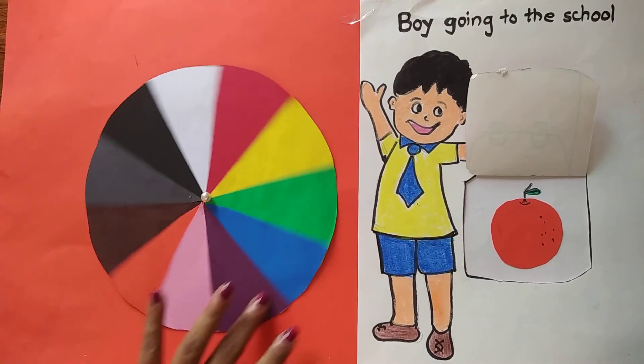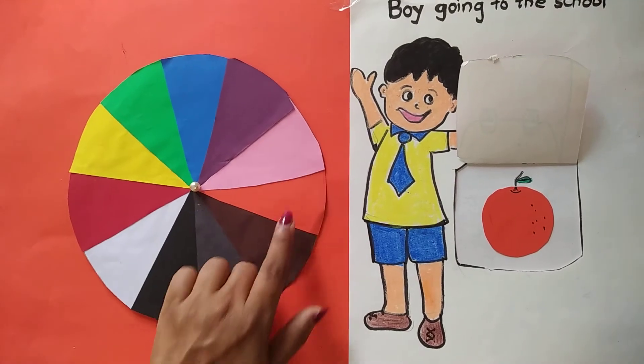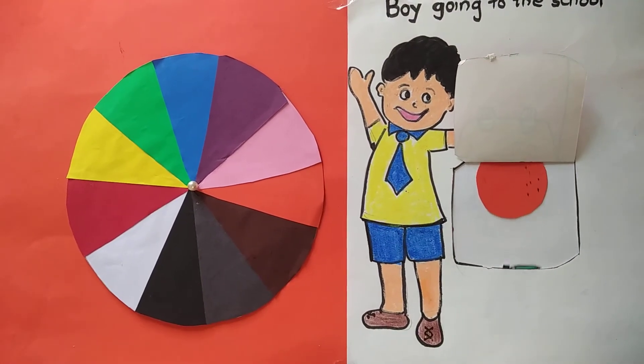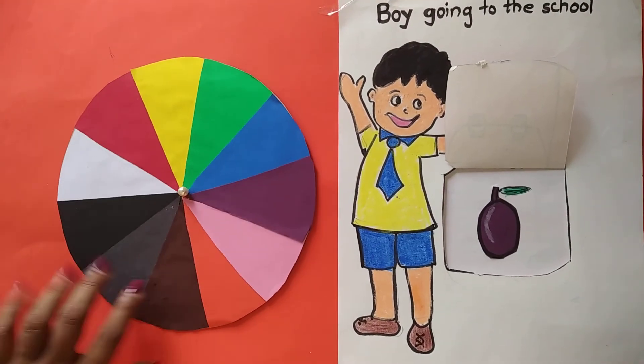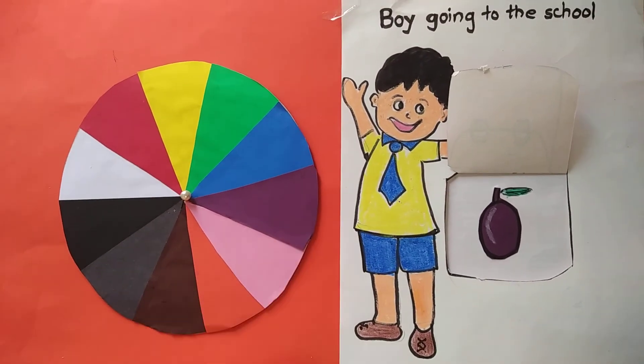This is an orange. Orange is orange in color. This is orange color. This is jamun. This is purple in color, so this is purple color.